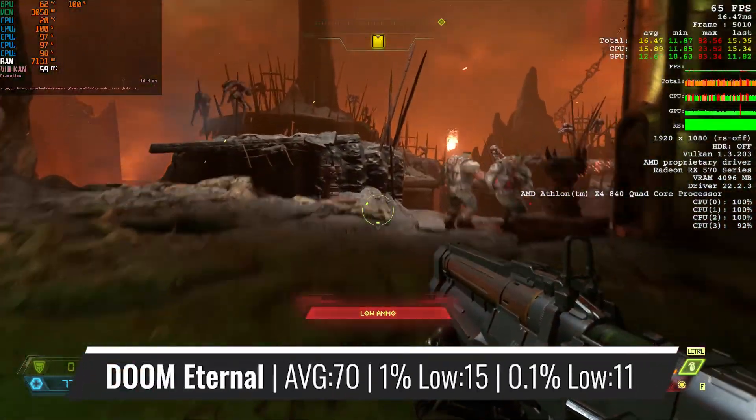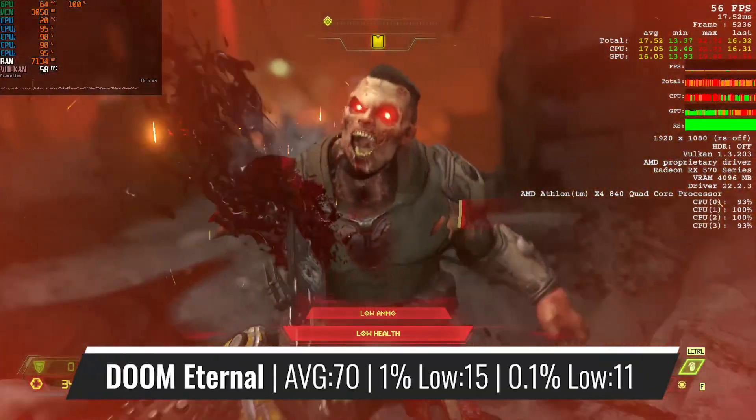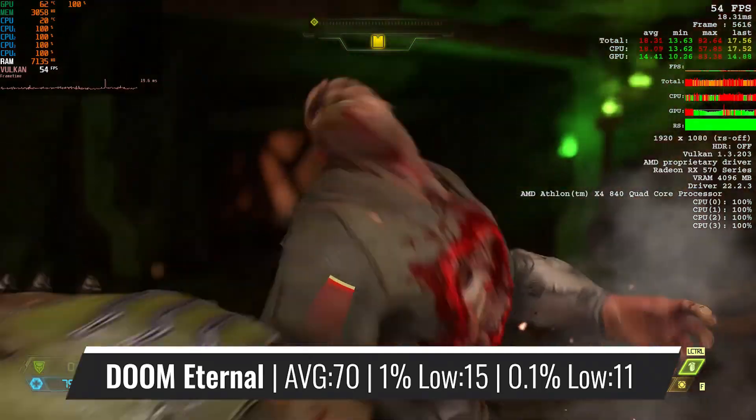Bringing a bit of relief to the Athlon is Doom Eternal, where the RX 570 becomes the main driving force. Nevertheless, the CPU usage never really drops under 90%. Despite that, the game was surprisingly playable.